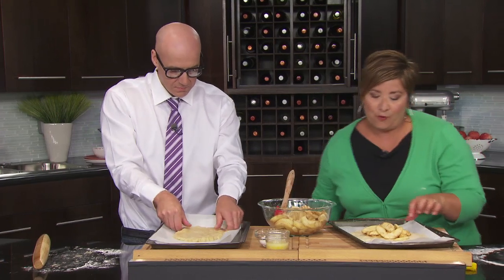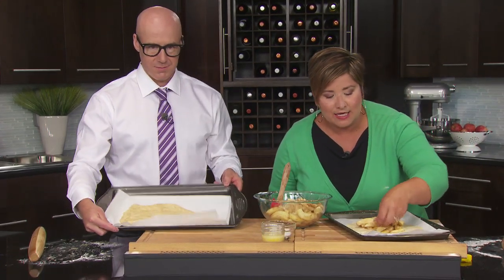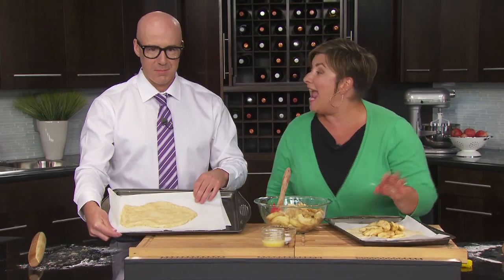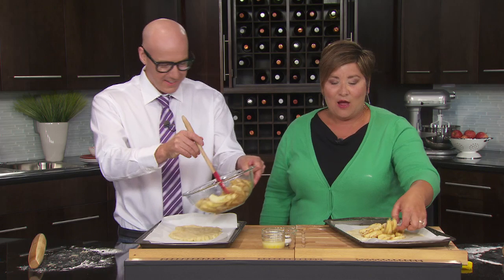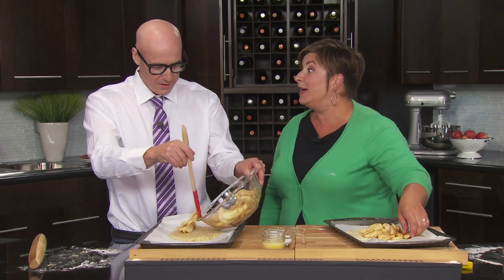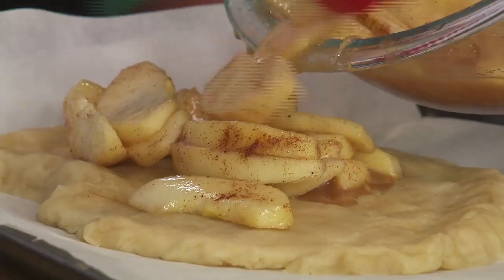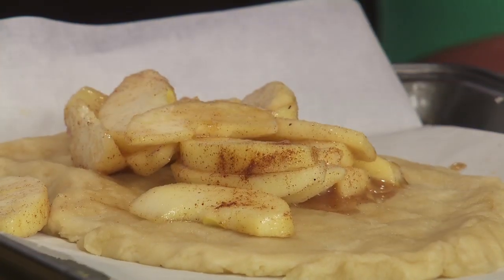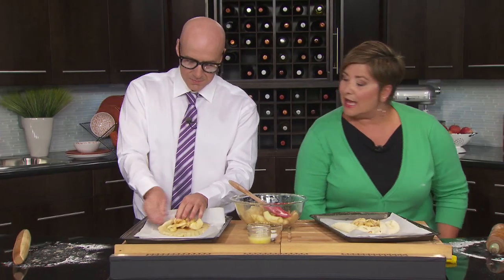We're going to have to fold up your edges. You can nicely arrange all your apples — any filling can go in. We have a great blueberry rhubarb recipe on Canola Eat Well. Then you're just going to nicely fold up your edges like that.